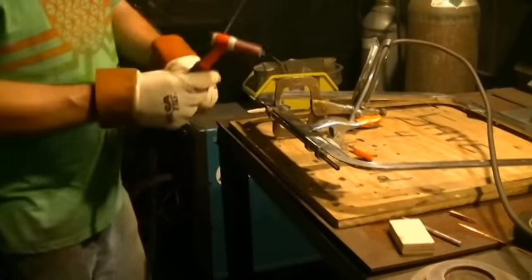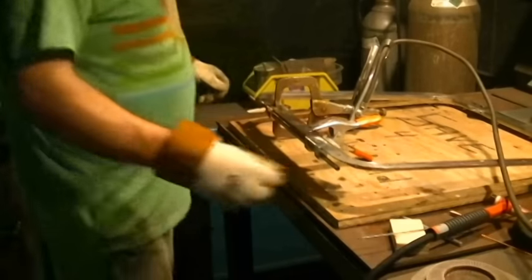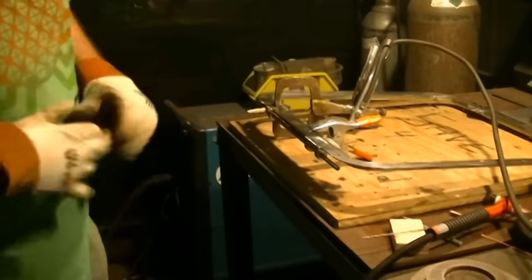It still feels good. I'm going to shut the camera off here — I've got to move some things around before I do my last weld. I'll be back in a couple of seconds and I'll show you the end result.